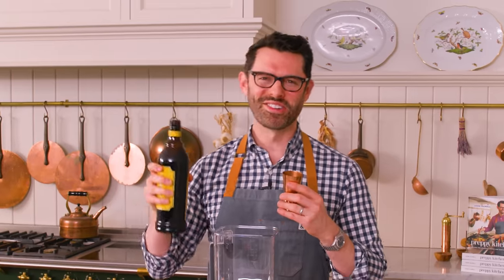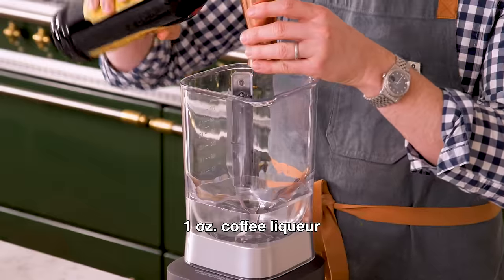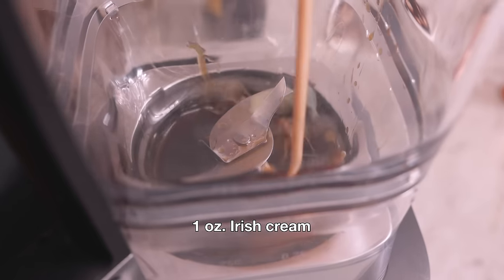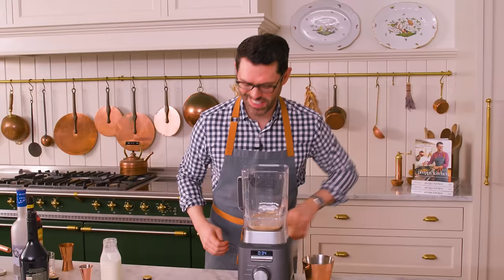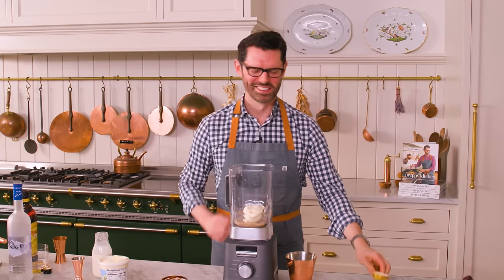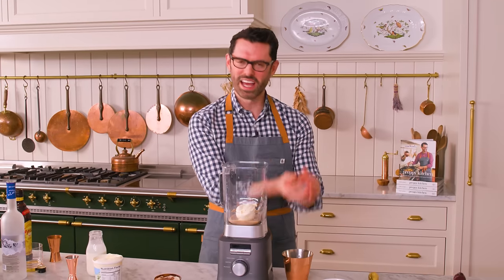Grab a blender and some ice cream. For the frozen version, one part Kahlua or any coffee liqueur that you enjoy. One part Baileys, or any Irish cream you enjoy. And one part vodka. Instead of the cream, we're gonna add ice cream — one nice, generous scoop of ice cream. Pop that right in. This is like an affogato almost — affogato vibes, but with the alcohol. And a handful of ice.